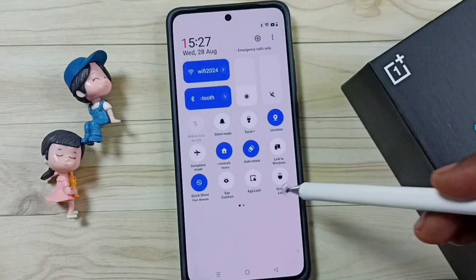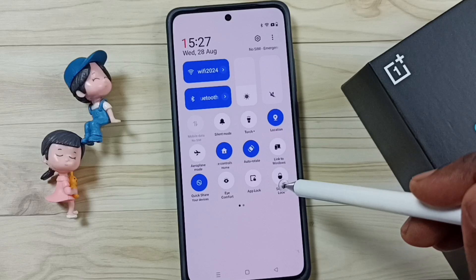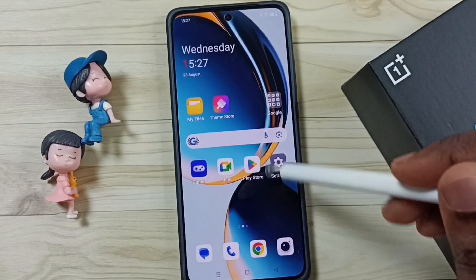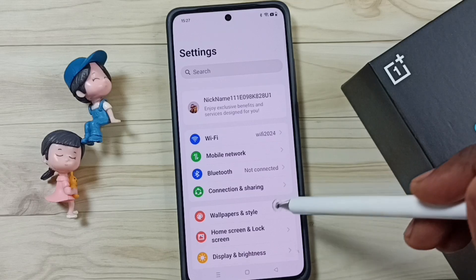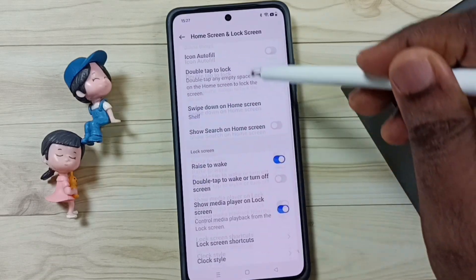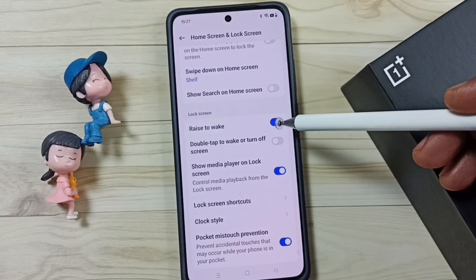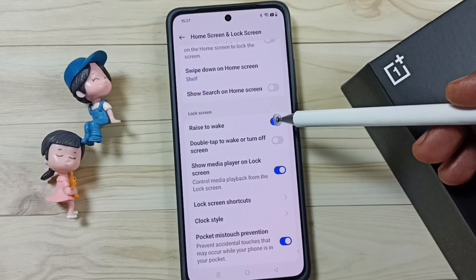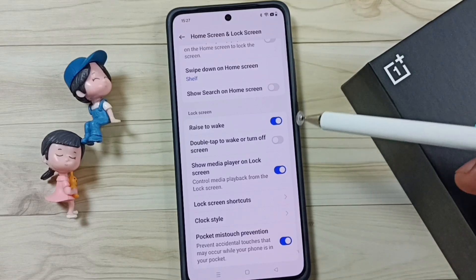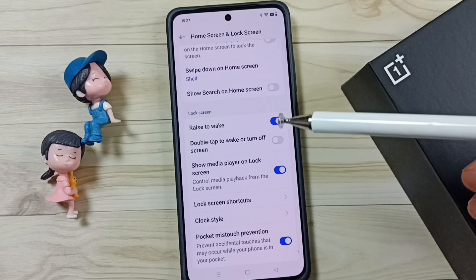After that, you get this icon here and you can just tap here to lock the screen. Next, go to settings, then go to home screen and lock screen. Scroll down, then enable this feature: raise to wake. Enable this feature to wake up the screen, so we don't need to press the power button. We just need to raise or lift the phone and the phone will automatically unlock.